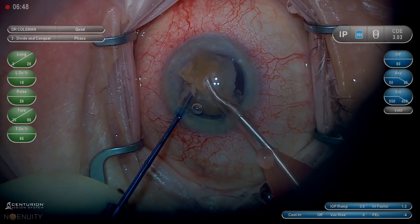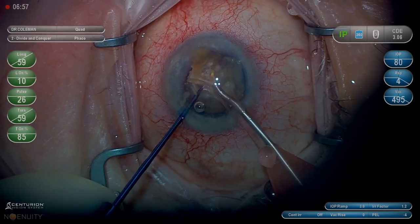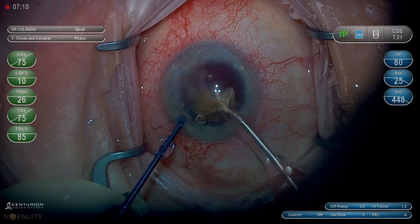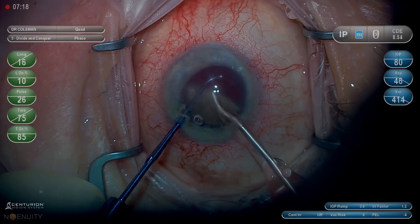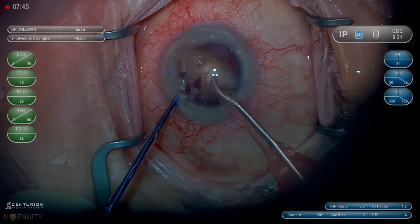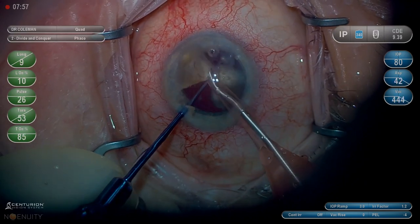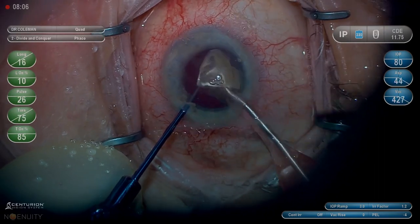It's important to note that you still have a hemi nucleus in the capsule bag that's protecting the posterior capsule, so it's not particularly important to hold your second instrument deep. That gets progressively more important as you remove more of the nucleus and there's less to hold the capsule back from touching the FACO tip. Now we have a hemi nucleus remaining — we'll bring it into the anterior chamber and use the Connector and the FACO tip to crack it into even quarters. Now is the time we have to start thinking about protecting deep with the Connector. Make sure your second instrument is not sharp at this point so that you can hold the capsule back and very efficiently FACO without worrying about it coming forward.